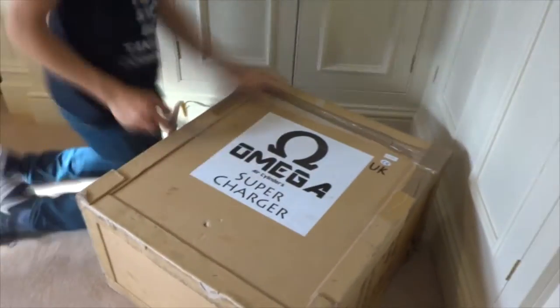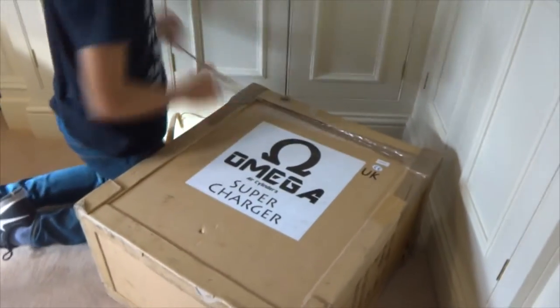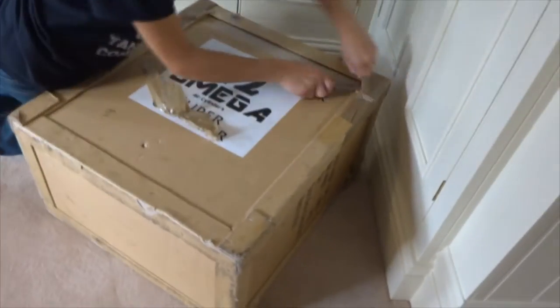Hey guys, Swagmeister420 here, and today I'm bringing a review, unboxing, setup and test video for the Omega Super Compressor.